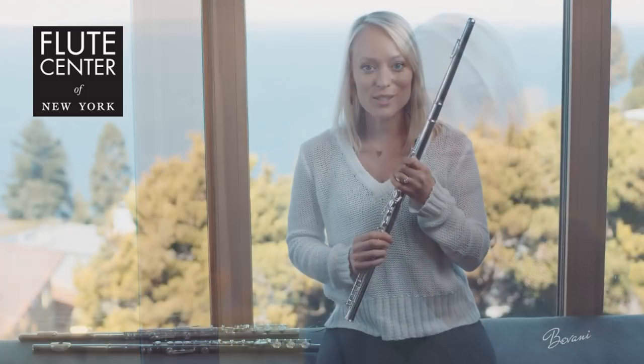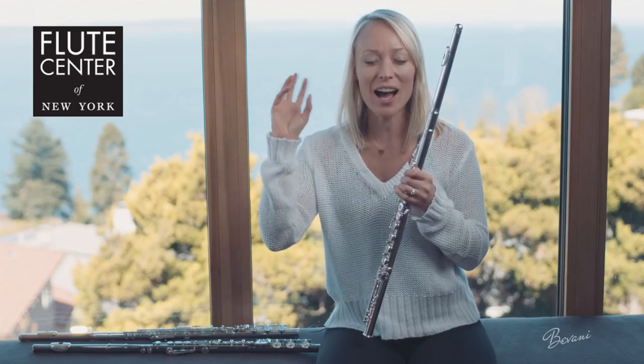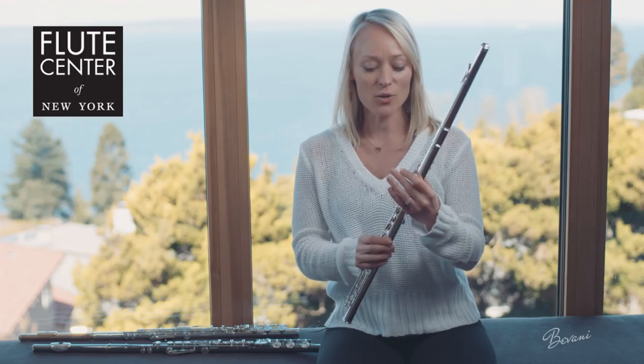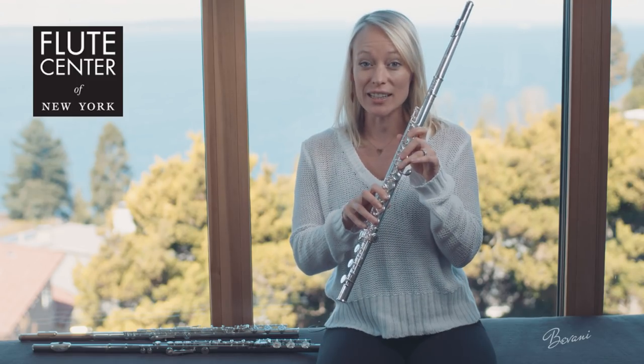My initial response to this flute is noticing that the high register has a very open, ringing quality to it. I also enjoy the smoothness and ease of the keys.